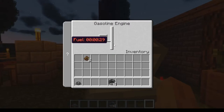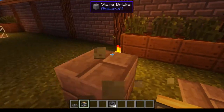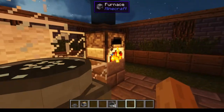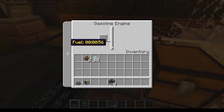You pretty much take the ethanol crystals and plop them into the gasoline engine. Each crystal, I believe, is about one minute of fuel.